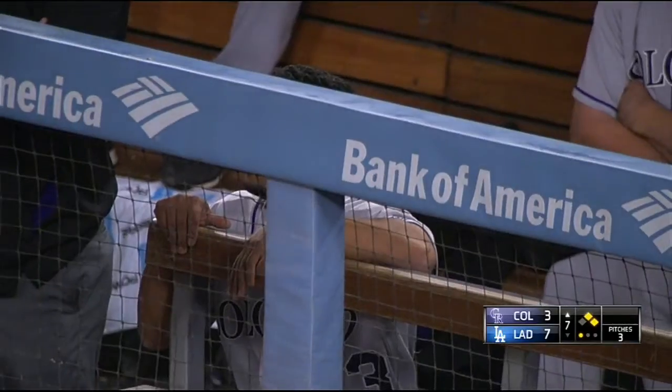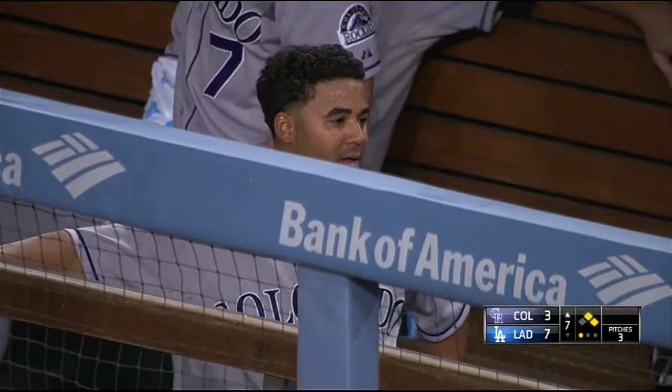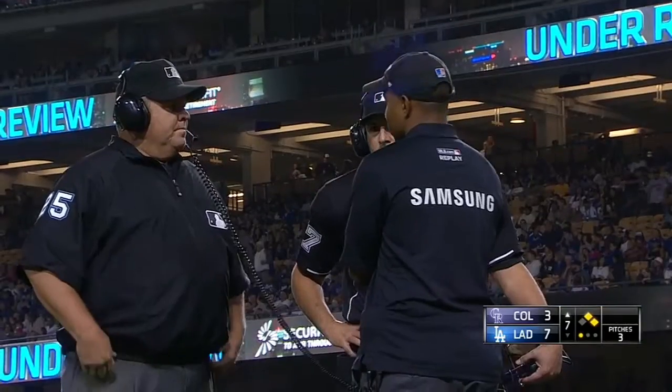You realize — and we've been saying this all year — with these official reviews, you realize what an impossible job it is for the umpire. And with the great equipment that we have, it's still hard to figure, and they have one quick brief call. It was so close, it wouldn't surprise me if they call him out.